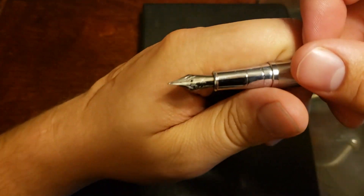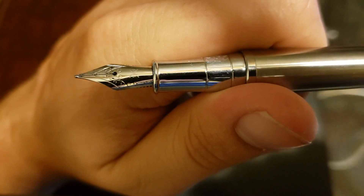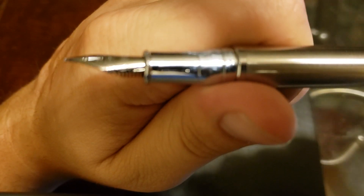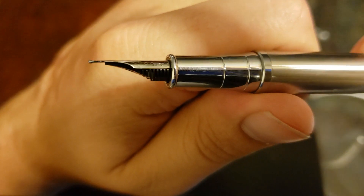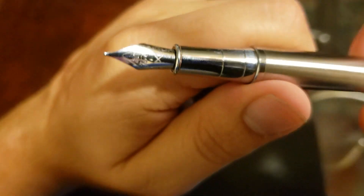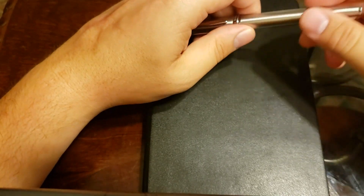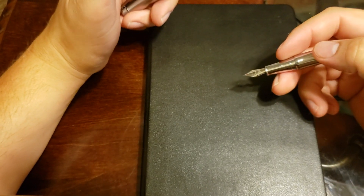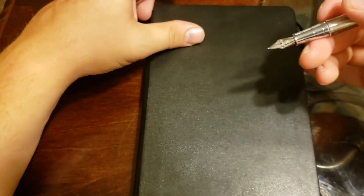The nib itself is stainless steel — fairly simple. It just has the Scribesword logo and the breather hole. Nothing special on the feed. It's stainless steel so you're not going to get any flex — when I was trying to get my other pen to work I was a bit aggressive trying to spread the tines and it wasn't working, so it's a pretty solid nib. The writing experience is pretty good across different kinds of paper — not very scratchy, tends to be pretty smooth. The unfortunate thing is it only comes in medium at this time.